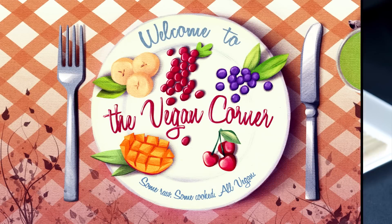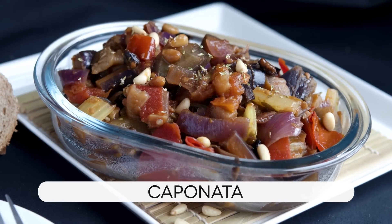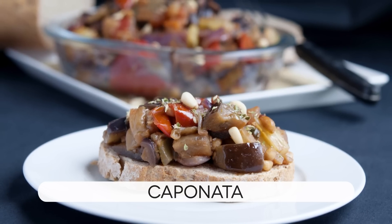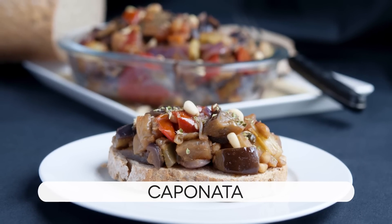Hello and welcome to The Vegan Corner! Caponata is a delicious and rather popular Sicilian vegetable dish, usually prepared with fried aubergines. However, apart from the fact that we are not going to fry anything, the thing that makes this dish really impressive is the combination of sweet and sour ingredients, which is something quite extraordinary.